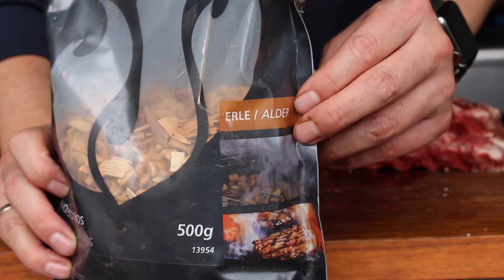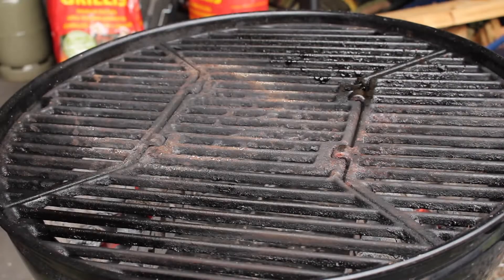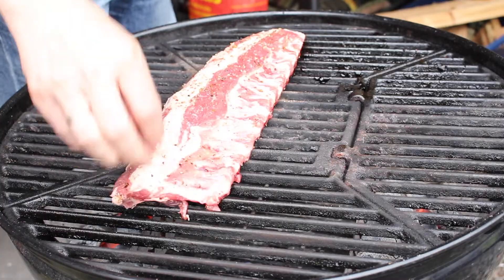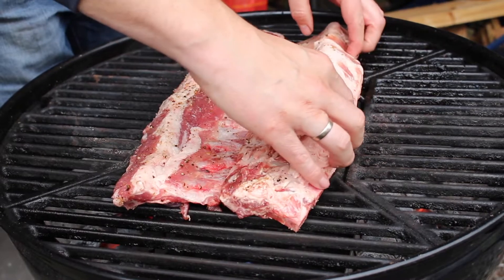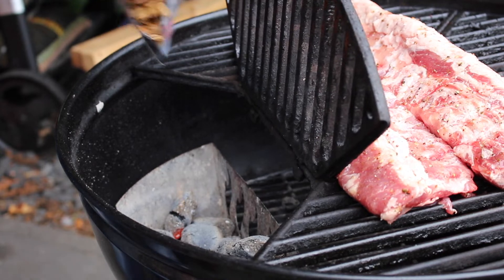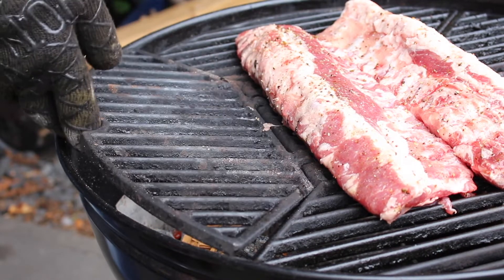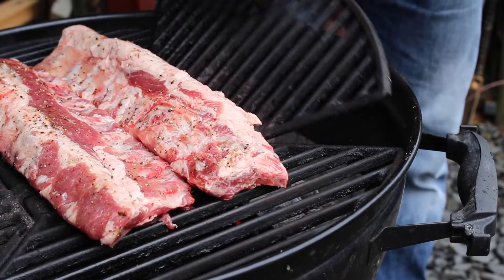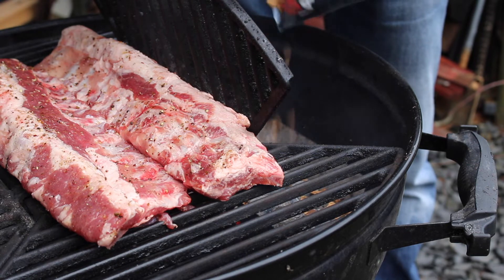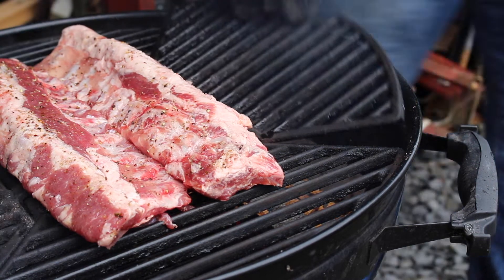The smoke flavor comes from alder wood chips. Place the ribs in the middle on indirect heat and put one handful of alder wood chips on each charcoal basket. This is all you have to do — it will take between 20 and 30 minutes until the ribs have a nice brown smoked color.